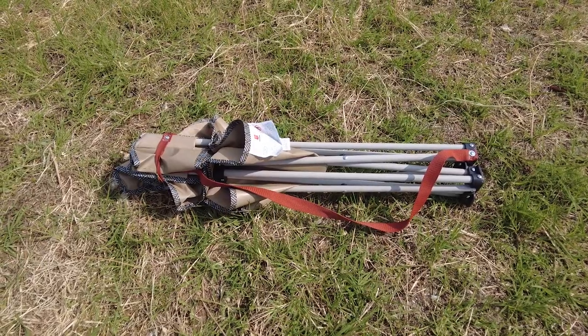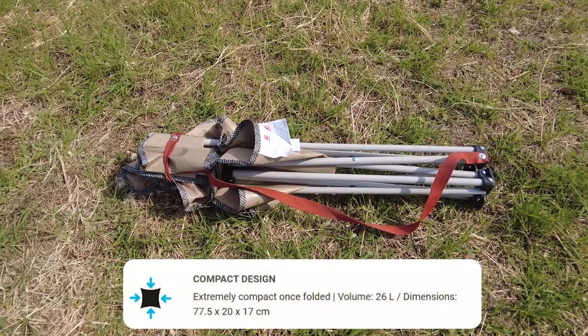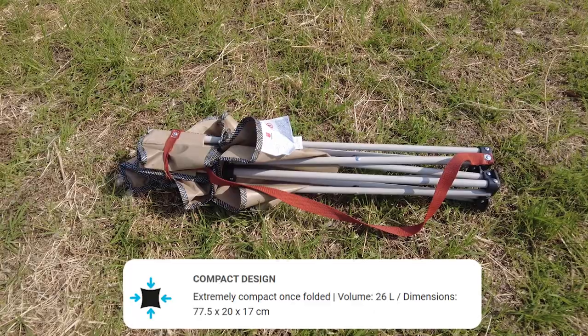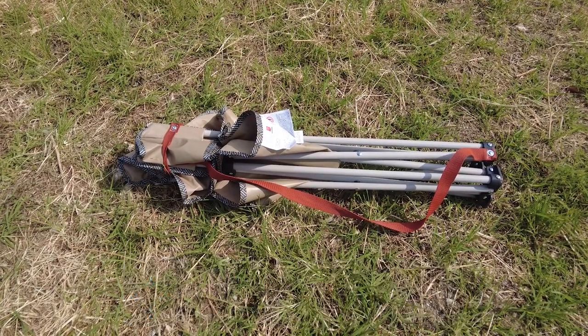When it is packed down like this, it has a volume of 26 litres, and the dimensions are 77.5 centimetres by 20 by 17 centimetres.